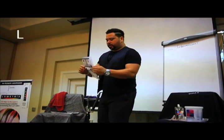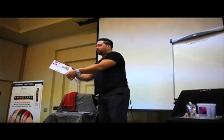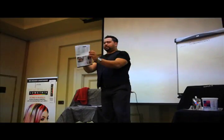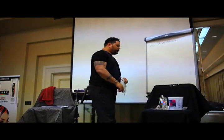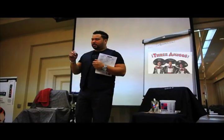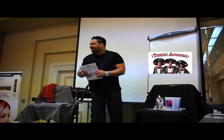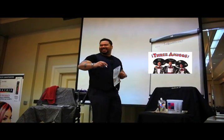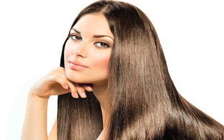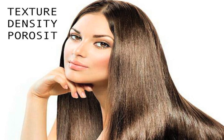Now we're going to go into the metrics. For my Latinos and Latinas, this is in Spanish also — page step A. The first thing we need to know is our three amigos. Not the movie — our Three Amigos are texture, density, and porosity.